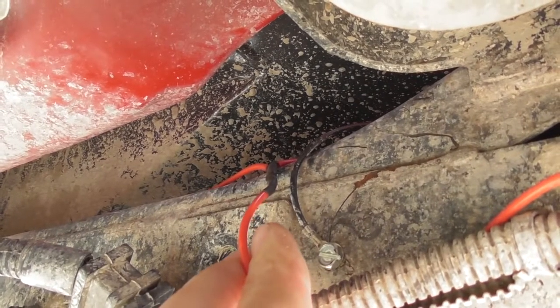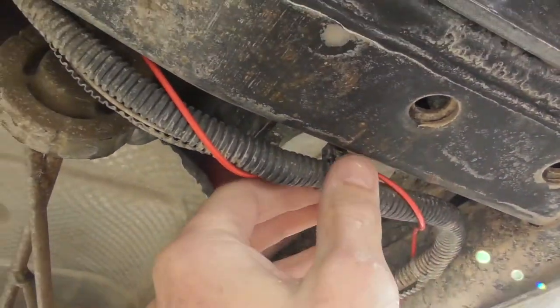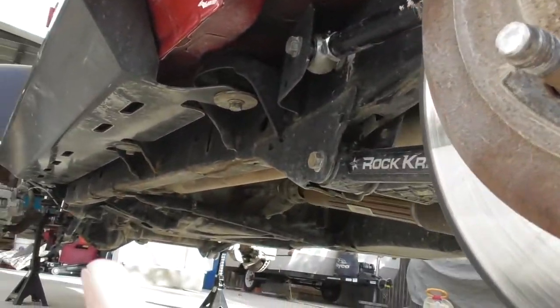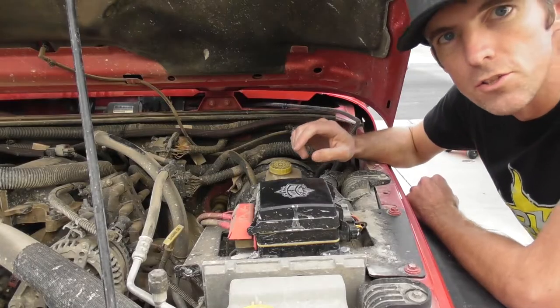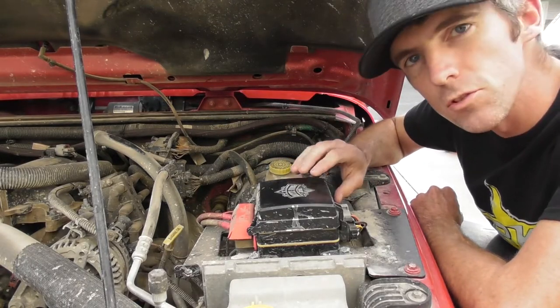I mounted the ground wire to the frame and connected the hot lines and ran them all the way along the frame up to the engine bay. I made sure to heat shrink all the connections so no water is getting in there. I ran my lead wire up to my central command box.